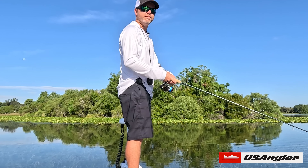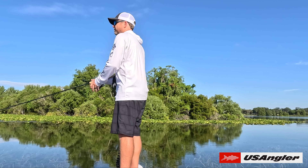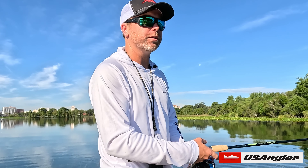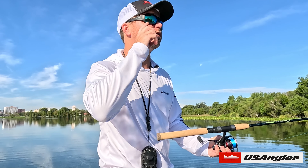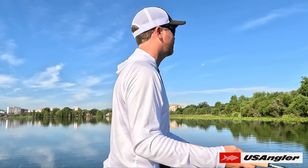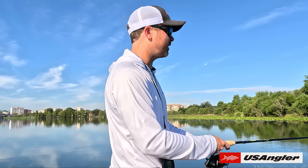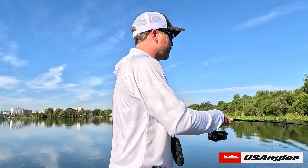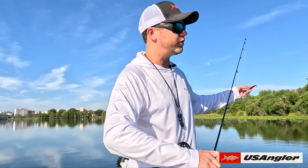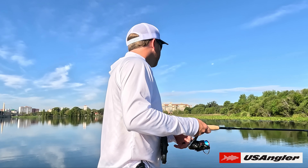Switching over to the Guide Series for comparison — hands down, the Guides are better in terms of blocking light. There's nothing getting through right now, and that's because these glasses are literally designed only for fishing. When you're thinking about fishing, all you want to do is control how much light gets into your sunglasses. So if you own both pairs and had to choose one to go fishing that day, you're going to choose the Guides — frankly, why wouldn't you?